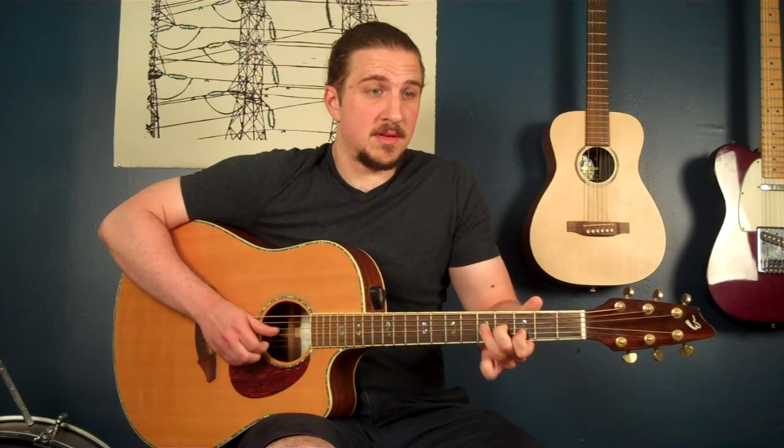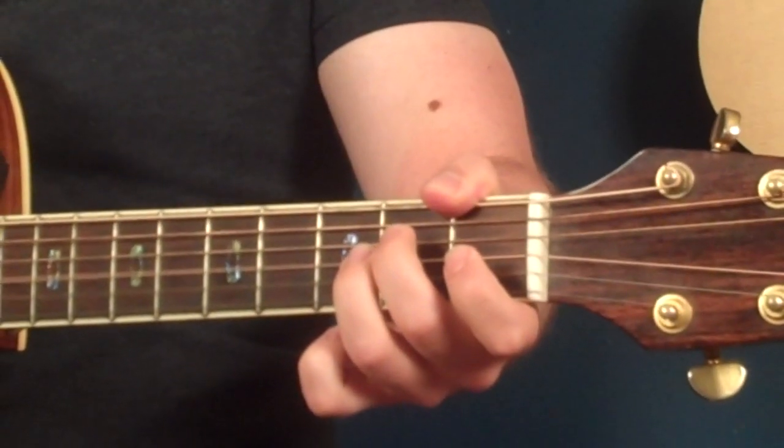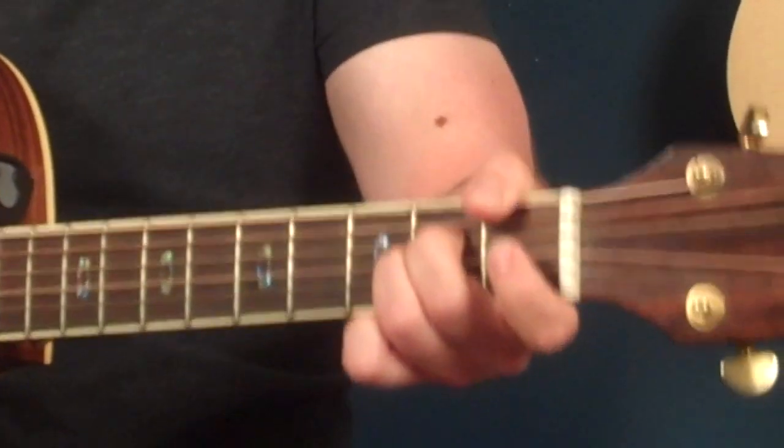And now here's a new part. You're going to play those two strings open. Then the final shape for these first two measures is going to be actually fourths — these two notes next to each other: second fret of the fourth string and second fret of the third string.